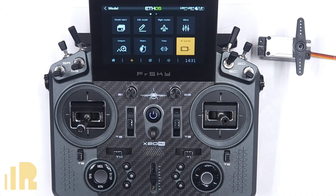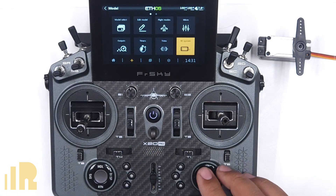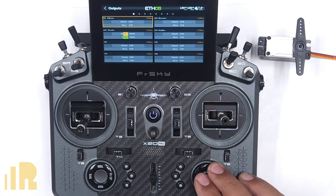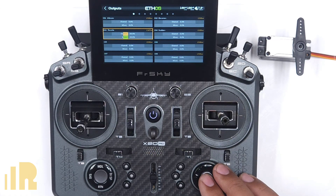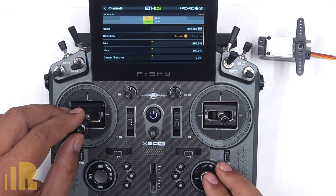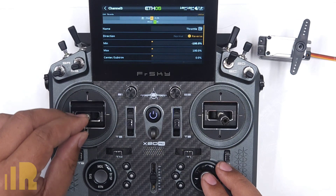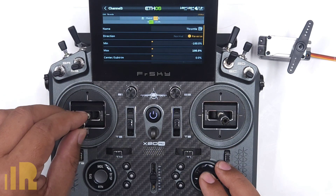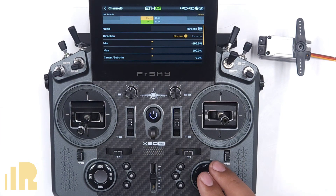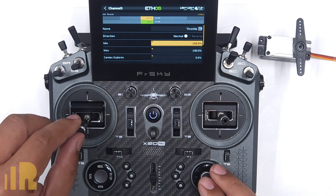Many will limit the endpoints before they start, but I feel that during this step just be very cognizant of where the stick is while you are setting it up. Once you are mechanically adjusted, we can now fine-tune with the endpoints. Go to Model and Outputs and scroll down to channel 3, the throttle. Over here we can adjust the servo direction if we need to reverse it.